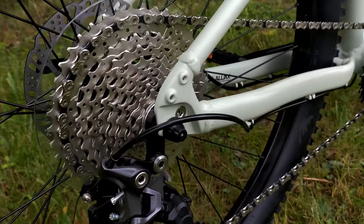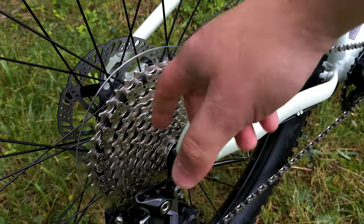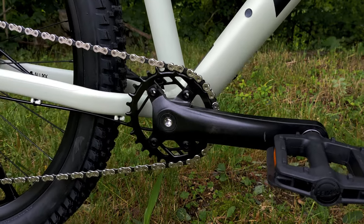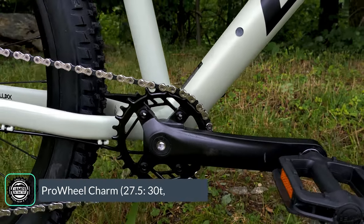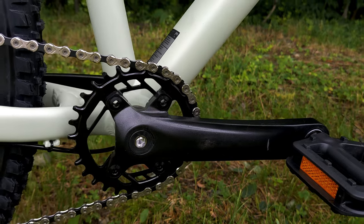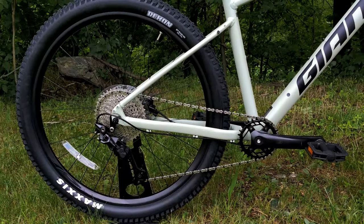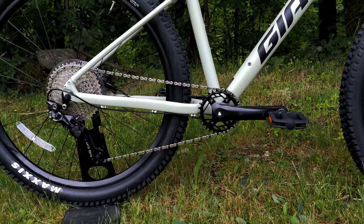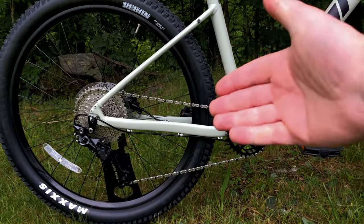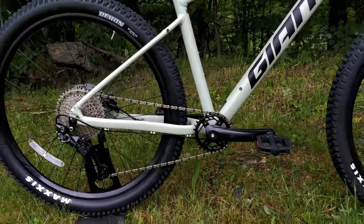The derailleur operates the chain over an 11-42 range using a Shimano cassette, giving a pretty nice range. Up front, there's a 1x crankset with aluminum arms and a threaded bottom bracket — a 30-tooth chainring on the 27.5 versions and a 32-tooth chainring on the 29er versions. This range gives plenty of climbing capability and may give up a little top-end speed, but having rear-only shifting and the clutch makes this a much better bike out on the trail.